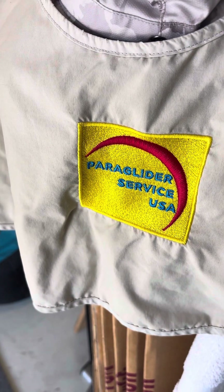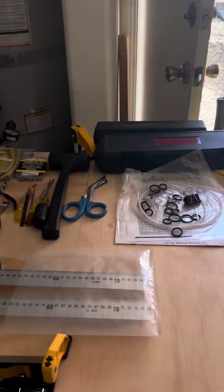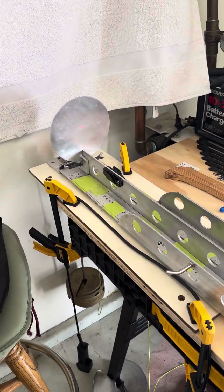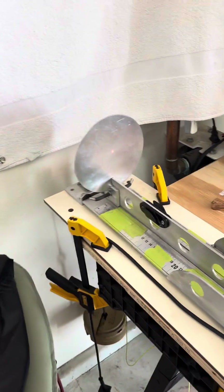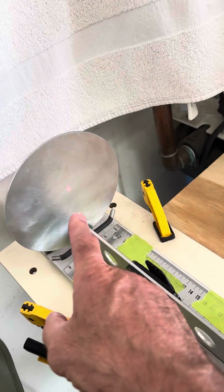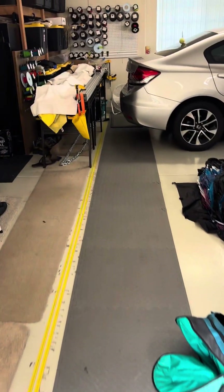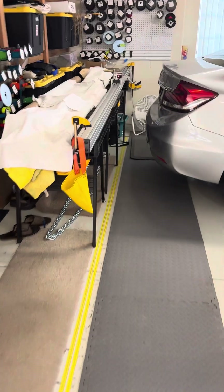Hey Pilots, this is Craig Gamble at Paraglider Service USA and today I'm just going to go over real quickly on laser measuring and how we go about it over here. As you can see, there's our laser beam hitting the target, and it's done via the rail check system down there. We'll walk over there real quickly to show you what I'm talking about first hand.